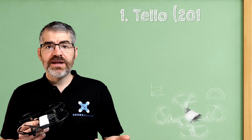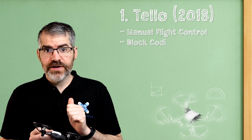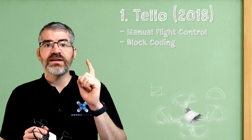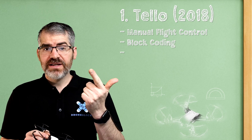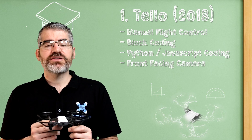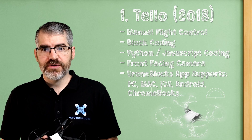The original Tello has manual flight control, so you can fly it around manually. It supports block coding, so you can drag and drop blocks to make the drones fly. It supports script languages like Python or JavaScript. It has a front-facing camera, and the Drone Blocks app is compatible on PC, Mac, iOS, Android, and Chromebooks.